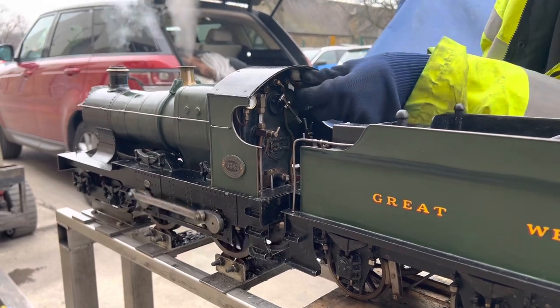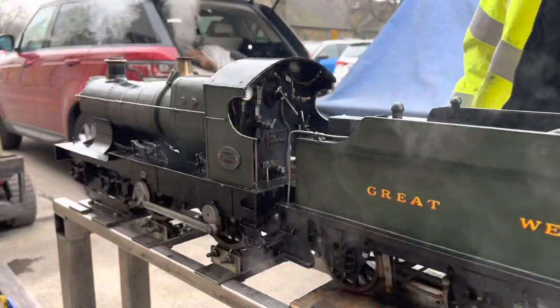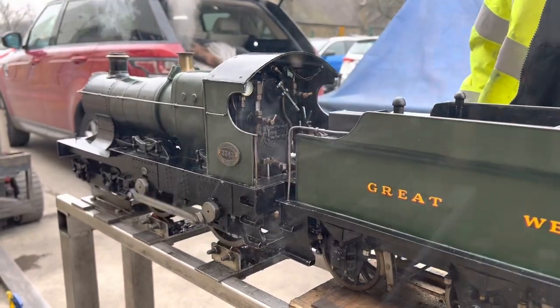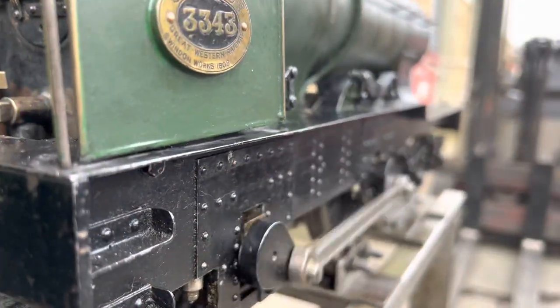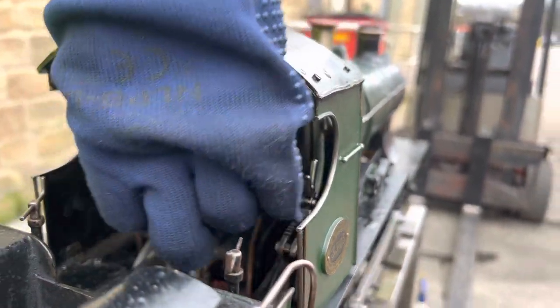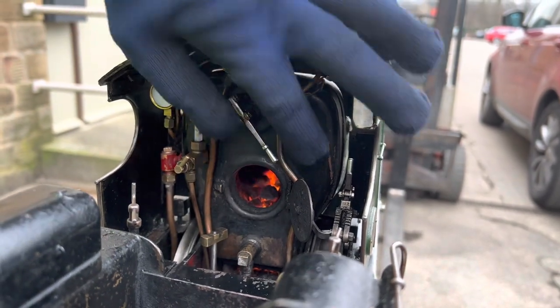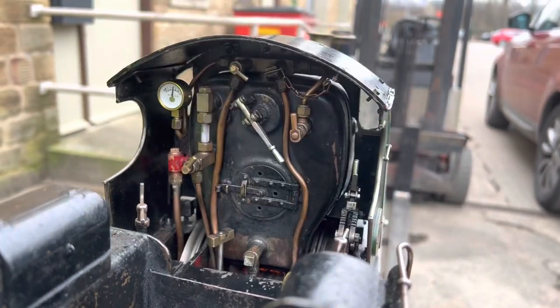It also has a whistle which Finn will show you there. The design is a 4-4-0 so there's four coupled driving wheels which the rod is linking together and four bogey wheels at the front. It was typical of the sort of general design in the early 1900s that the Great Western Railway used for express passenger work.